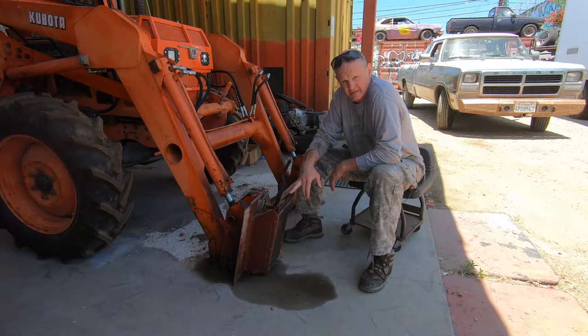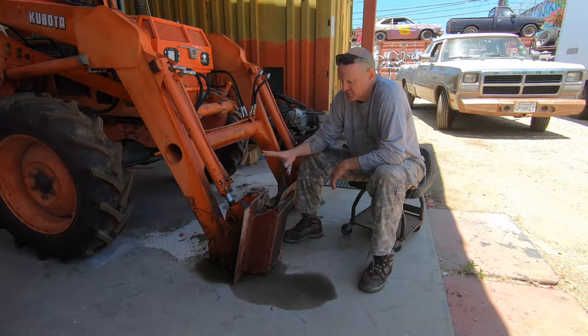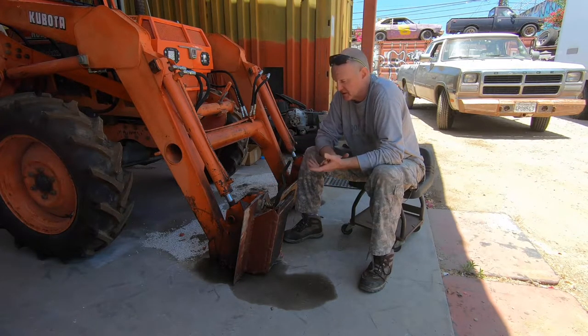Bobcat, I think, was the one who invented these back in the late 80s, early 90s, I believe. When this machine was made, quick release wasn't an option.